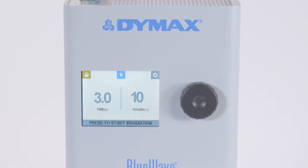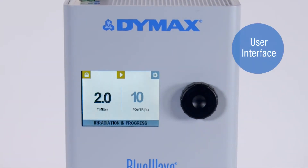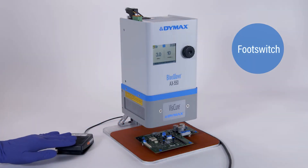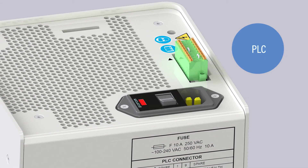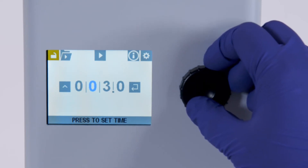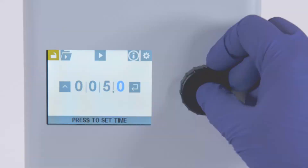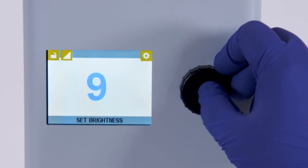The operation of the BlueWave AX550 is done through an intuitive user interface, by foot switch, or by PLC. The interface features rotary push-button controls that enable quick, simple setup of curing cycles, cure times, intensity, screen brightness, and volume.